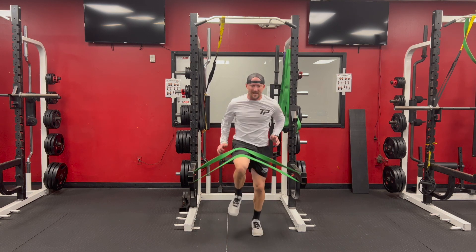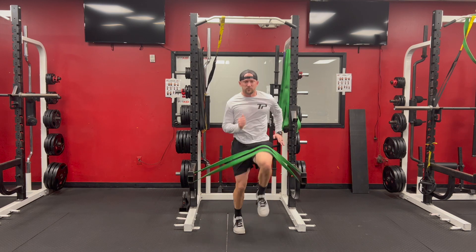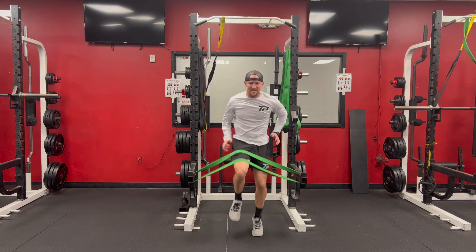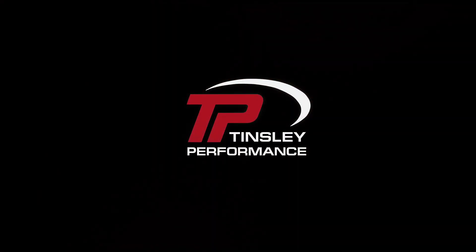We're really working the hip flexor, trying to get that knee up as high as possible. We swing the leg back down, minimizing ground contact time and getting off the ground as fast as we can — maintaining good proper form with this high knee drill inside the rack with a band resistant knee drive.